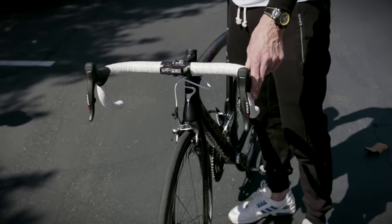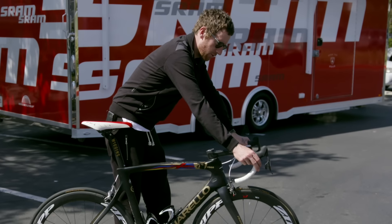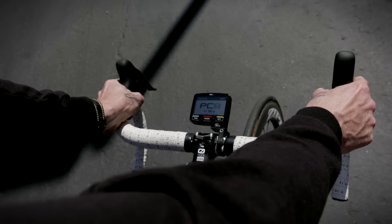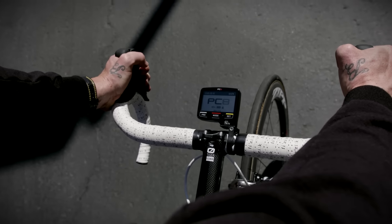I tend to sit a lot on the handlebars here whenever you're just sort of rolling along training. As the race gets faster, or you start going a lot harder, or you're getting into the foot of a climb, I tend to move forward quite a bit and my hands fit nicely into those grooves there.